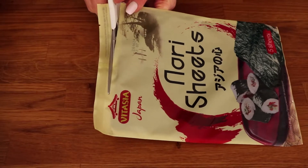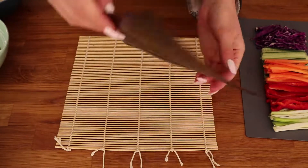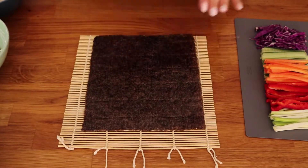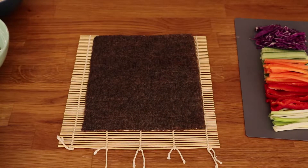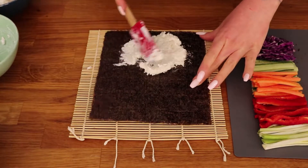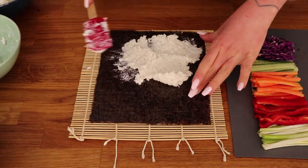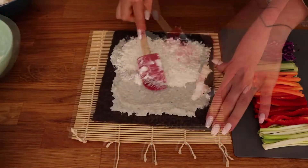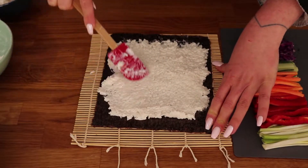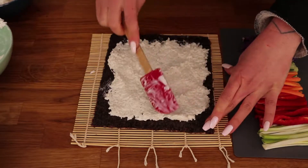To make sushi you will need nori — the outer seaweed part. Grab some nori sheets and place one with the shiny side down. If you don't have a bamboo mat it's not really necessary — I don't really know how to use it, as you will see in a minute. Start layering the cauliflower rice and spread it evenly over the nori, getting it to all the edges except the one furthest from you where you need to leave an inch uncovered.